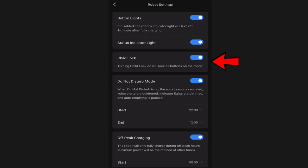The child lock is a nice neat feature. You can turn it on and off from here or on top of the robot vacuum. Essentially it will lock out the buttons on top of the robot vacuum so accidental presses don't cancel a cleaning job or send the robot out for a whole house cleaning. Do not disturb mode is a handy feature that will prevent the robot vacuum from making certain sounds during a set time period. I use it mostly so the dock won't empty the robot during that time, as that is quite loud.